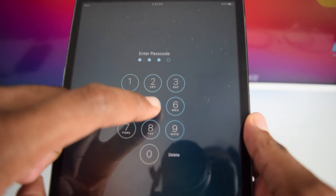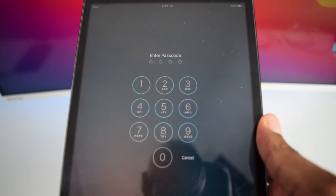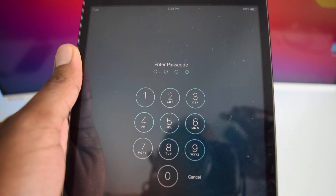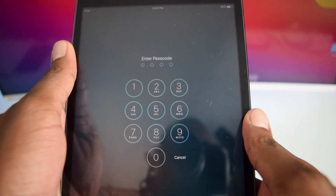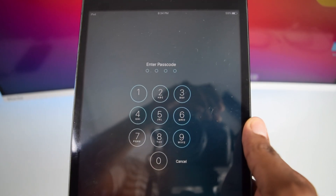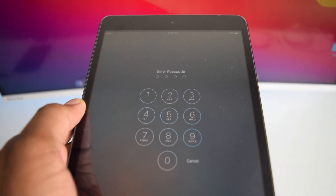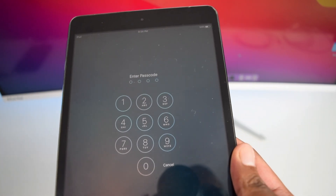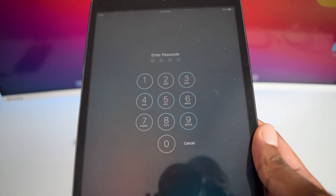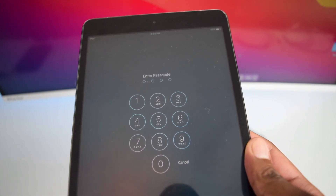There are a couple things you need to know before we proceed. Unfortunately we'll need to restore your iPad and you're going to lose all your iPad's data. Your iPad will be functional, but you won't be able to restore your data unless you had a backup done in the past — either an iCloud backup or a backup done on iTunes or on your MacBook. If you have a backup, you'll be able to recover your data.